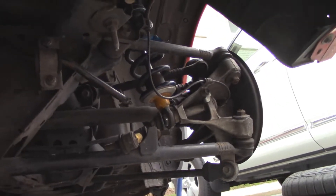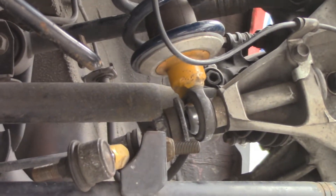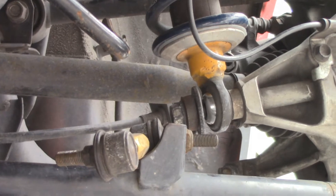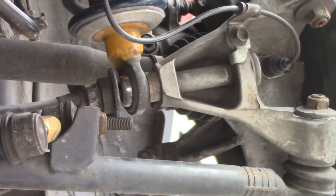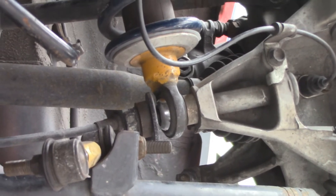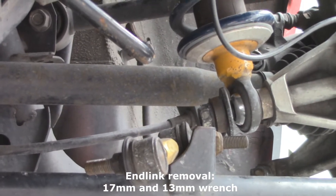Down on this side you're going to see it takes a 17 millimeter socket to take off the bolt out of the knuckle, and then this guy is just going to come off. I took off the end link and I'm actually going to end up taking off one of the arms.